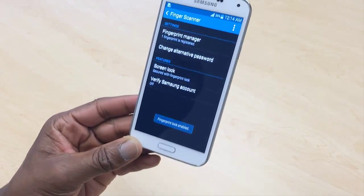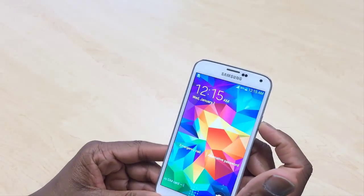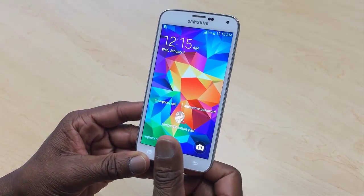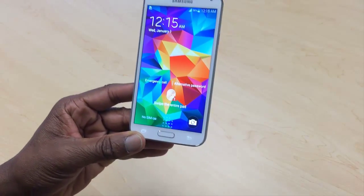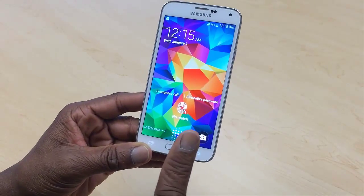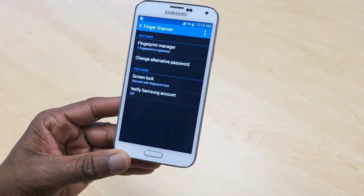The fingerprint lock is enabled, so let's test it. I'll turn the phone off and back on. Let's try my thumb — no match. Let's try another finger — no match. Let's try my index finger, which I registered — recognized! That is really cool.